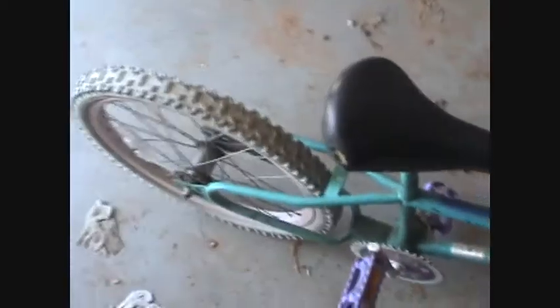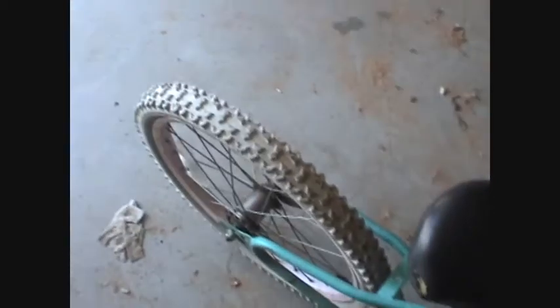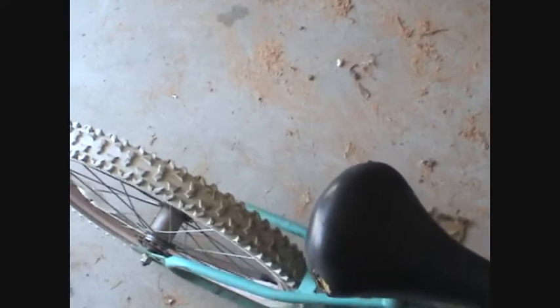So, if you guys remember, I was going to do a weird bike a while back, and it was going to be like a chain drive, but I scrapped that idea, and now I'm deciding to do a friction drive.